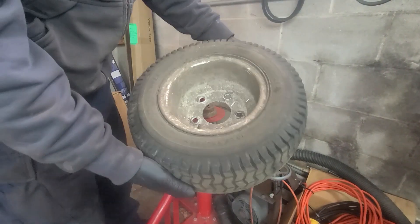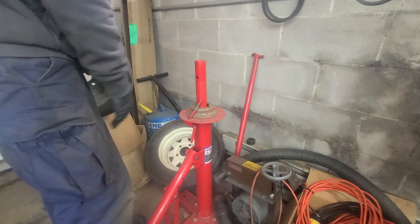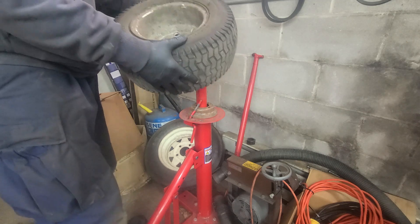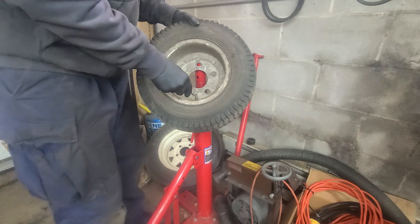Hey everyone, I'm the small engine mechanic, and today we'll be replacing a tire using the Harbor Freight Tire Changing Stand. Our first step is to remove the valve stem core to release the air inside.